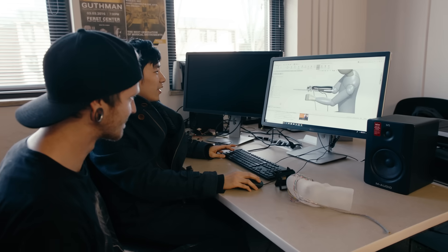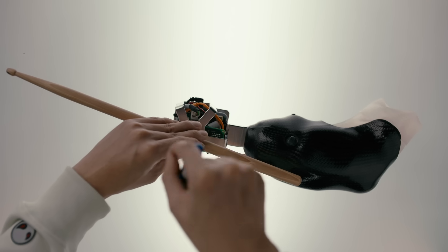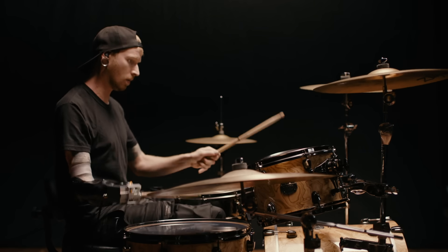Usually in university labs, you make prototypes that can just symbolize what can be done. And I think, fingers crossed, that this arm is going to last for years just like a product. I can actually feel the feedback from the arm, and it feels as close to a real hand as you can get without it actually being a real hand.